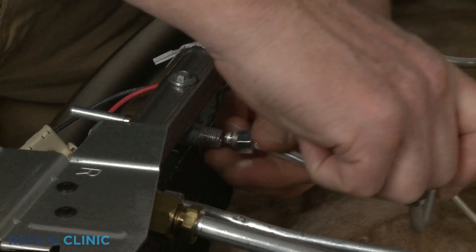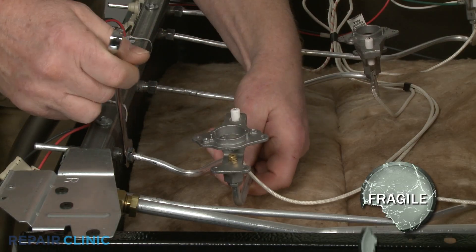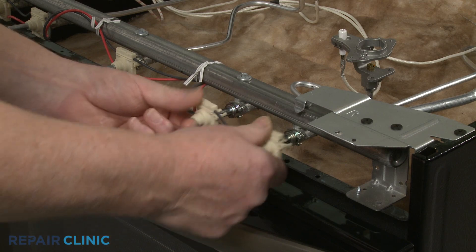Insert the gas supply tube into the new valve and thread the nut. Avoid over-tightening the nut. Snap the spark switch onto the valve or valves as necessary.